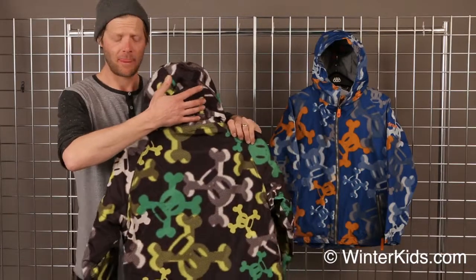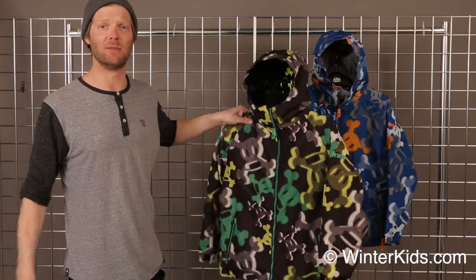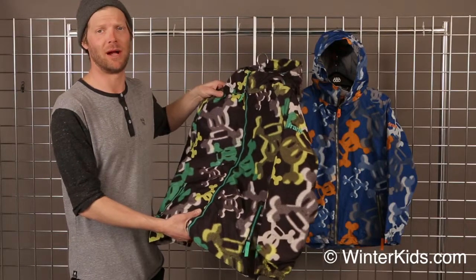It's going to have an adjustable hood. The jacket also has a nice powder skirt. It's 5,000 millimeters in waterproofing to keep it dry on the hill. And it also has a good amount of insulation throughout the body to keep you warm.